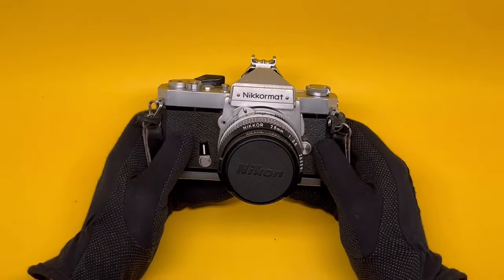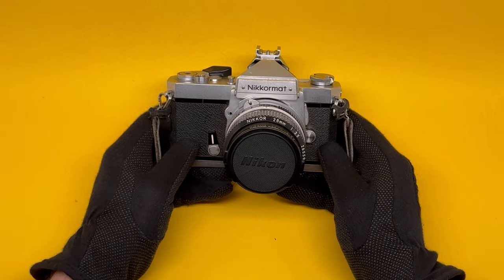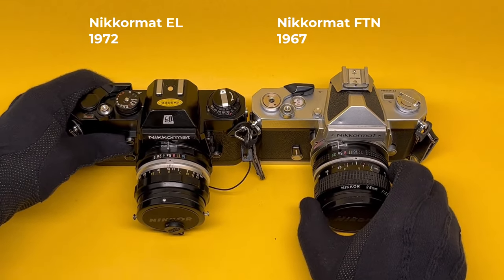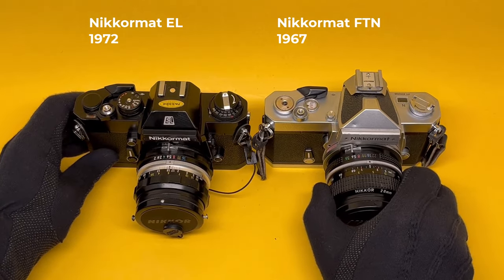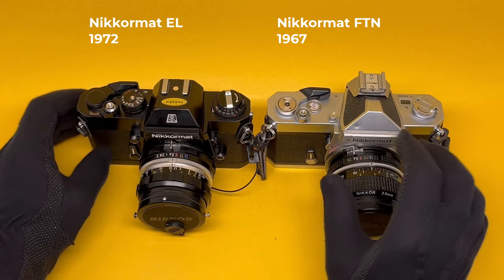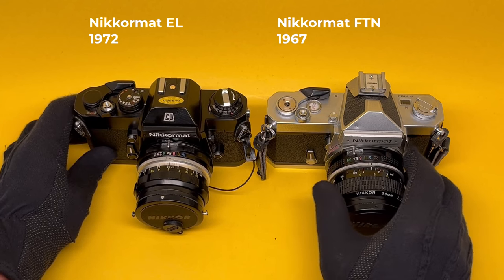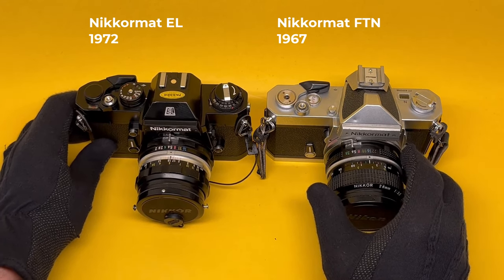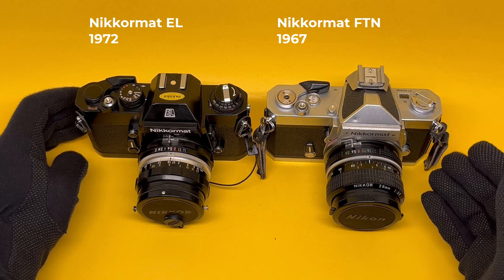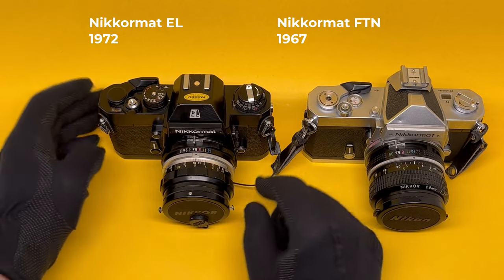I showed you these cameras — brothers, sisters, cousins, and mortal enemies — but I left the best of them for last. This is the younger brother, the Nikkormat EL. Younger, faster, more advanced, more electronic, and of course full black, which is the sports model. If these were made by car companies, the FTN would be a reliable-forever Toyota family sedan, and this would be the sports model — a Lexus.